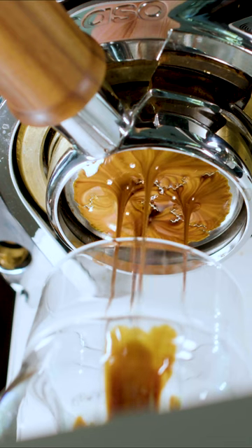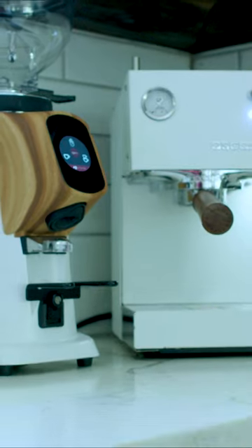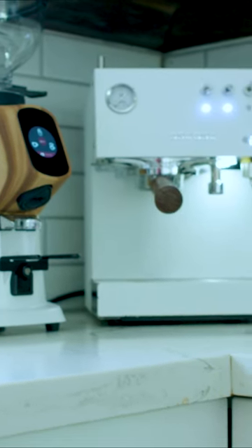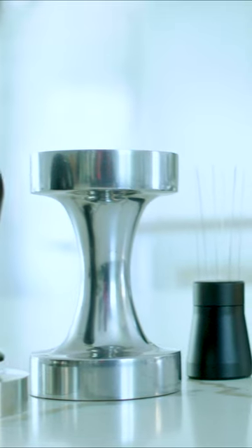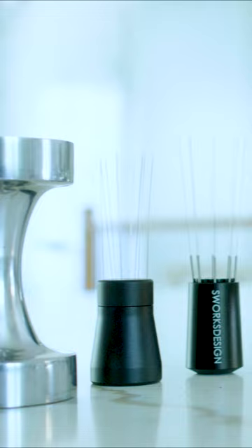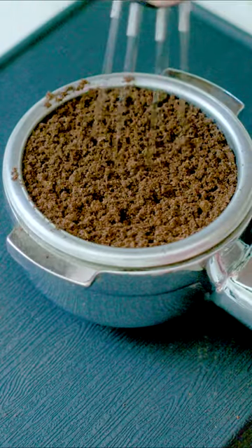Espresso puck preparation is the hidden magic behind the best espresso shots you ever drink, and it's also one of the most overlooked things when it comes to home espresso. In this video, I'm going to give you an overview of a lot of the different tools that you can use for puck preparation, and I'm also going to tell you what my personal puck preparation process looks like.